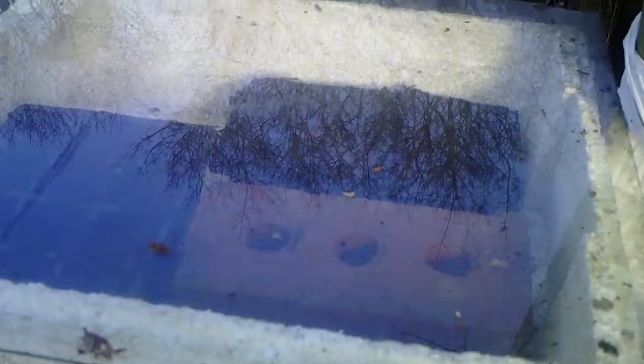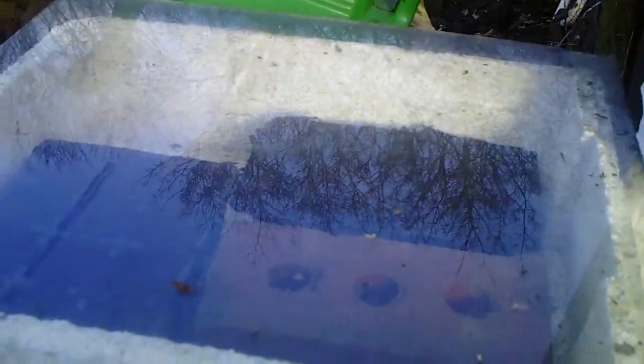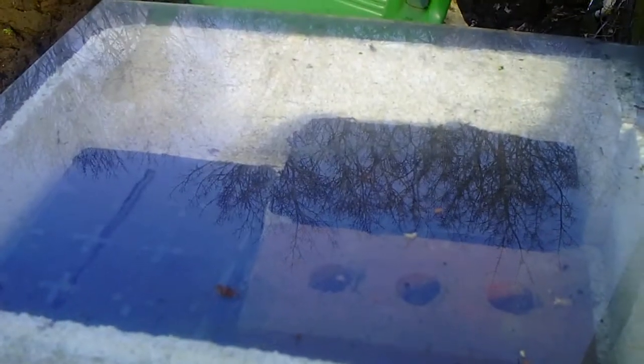The idea of the brick is to weigh it down and stop it blowing away. Also, the brick gets warm during the day and gives a little bit of heat off at night time. I have used this for the past 3 or 4 years and it works very well.